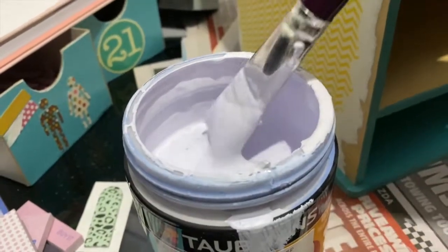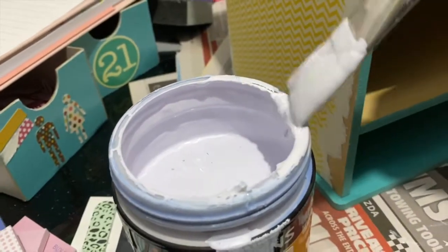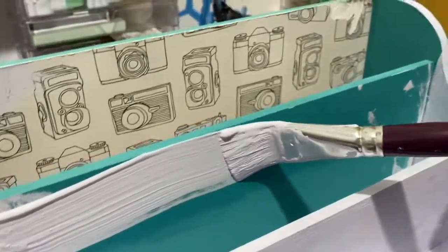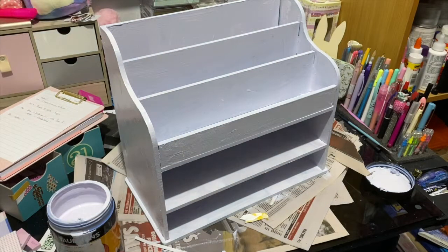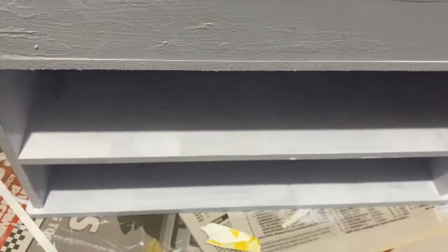I don't know why I filmed this, but this is me painting really up close for some reason — so enjoy! Now a quick transformation — wow, doesn't it look so much better! Once that's dry I'm going ahead with a second coat because there are just a few little bits that I've missed.